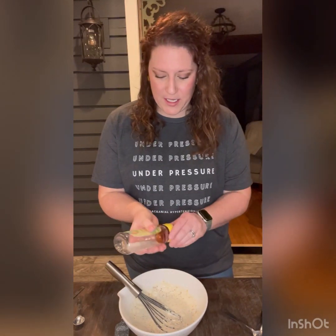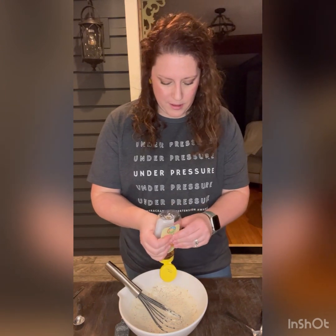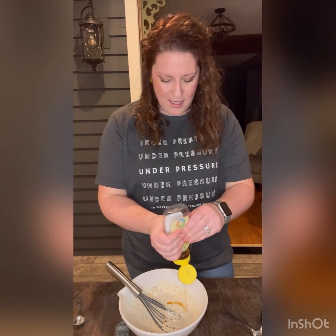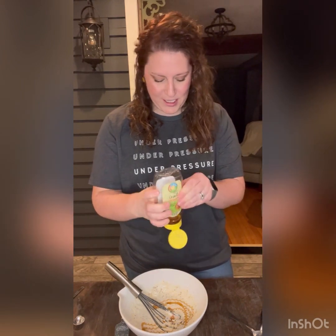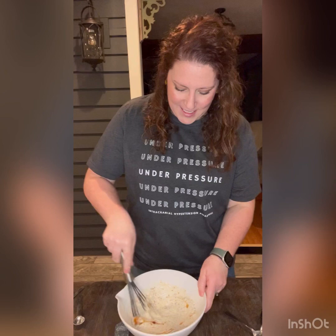I am going to add a little bit of sweetness, so I am going to give it a little drizzle of honey. Mix that in.